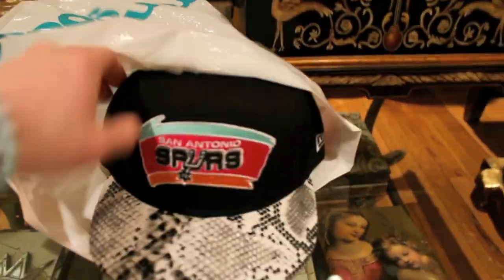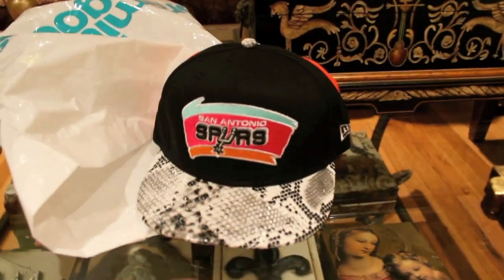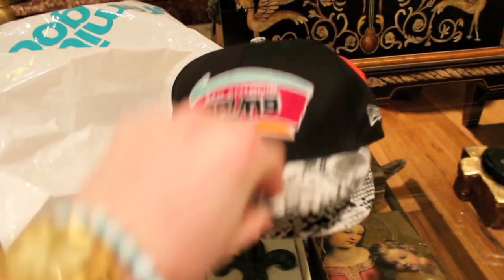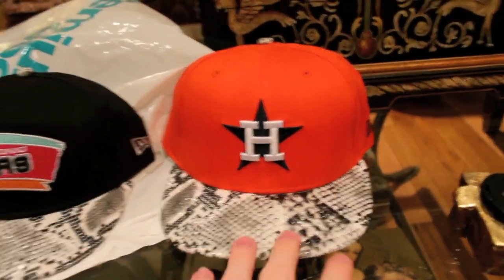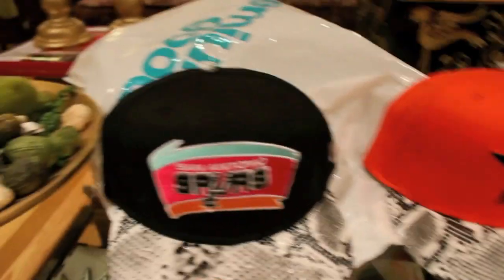And I stumbled upon these. I really did not know too much about these. These are the New Era Snakeskin Snapbacks. So you can see you got the New Era there — San Antonio Spurs, and then of course you have the beloved Houston Astros, who are not so beloved anymore. But it's all good, representing that H-Town, Houston, and San Antonio.